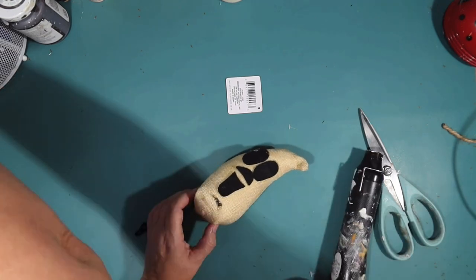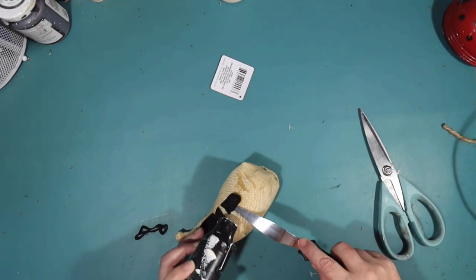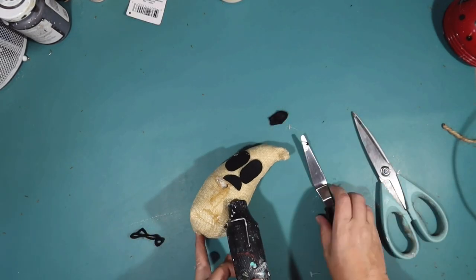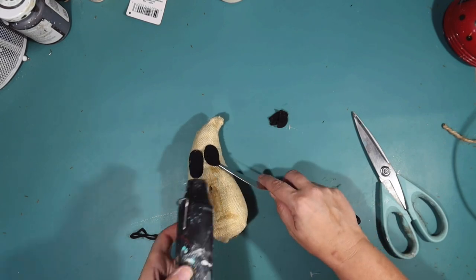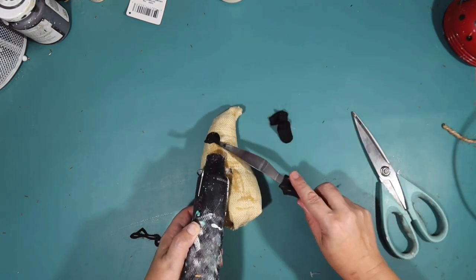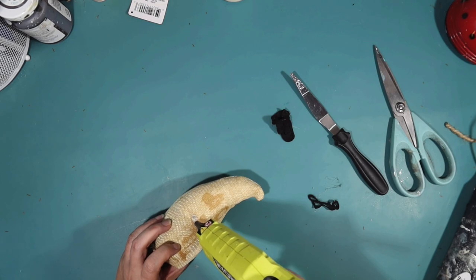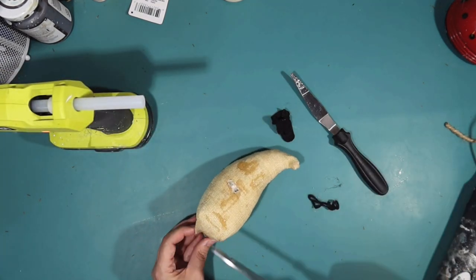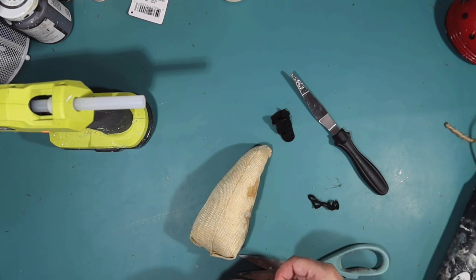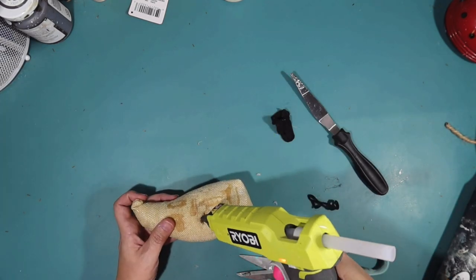Up next is this little fabric ghost that I got at Dollar Tree. It just had a little bit too much going on - it said boo, it had eyes, a nose, and a big smile. So I'm using my heat gun to remove the felt. Unfortunately that fabric does not like heat, so I did burn a hole in it. But that's okay - I'll just make that side the back. I get all the felt off and patch the hole using a tiny bit of fabric from the bottom, just gluing that over the top.